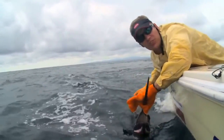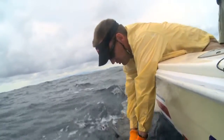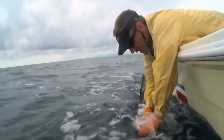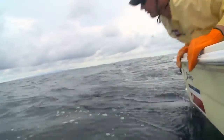One thing you want to never do with the sailfish is bring them in the boat. You want to always keep them in the water, and then after you get the hook out, you want to make sure you revive him — give him a little chance to get ready — then spin his bill out to send him and let him release, and he'll swim off. There he goes.